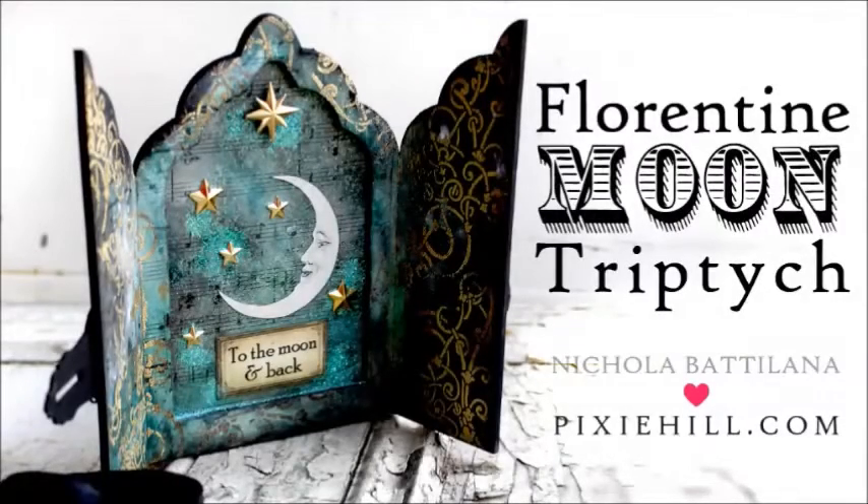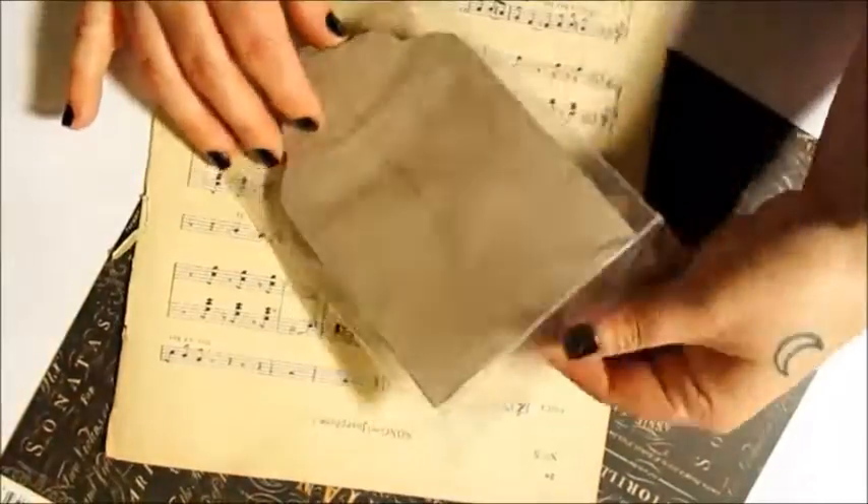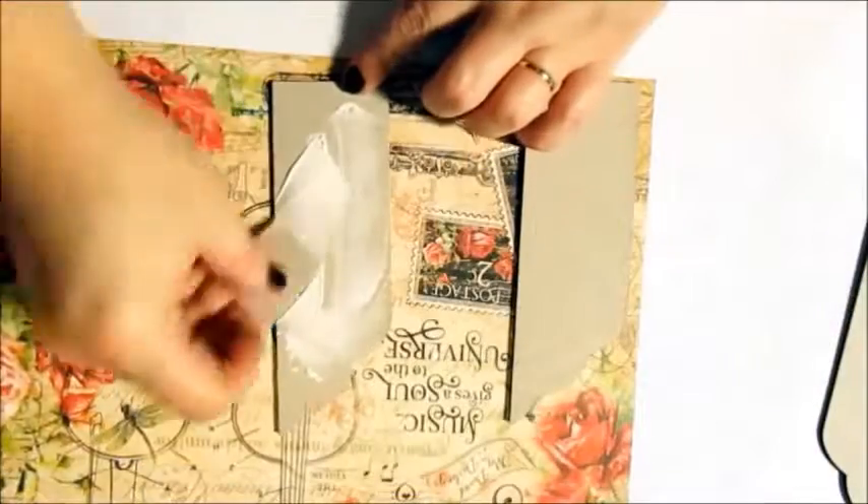Nicola here with a starry project for my friends at Gypsy Soul Laser Cuts. I'm using the Florentine Triptych for this piece, but you can apply the same techniques to many of their other chipboard products.